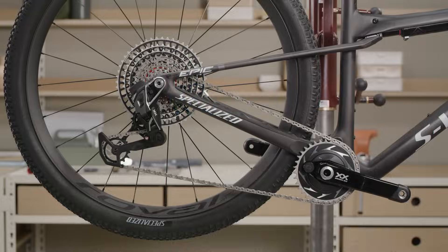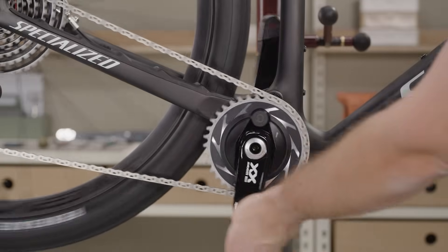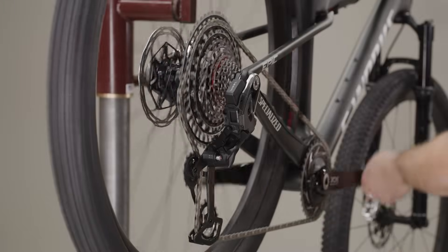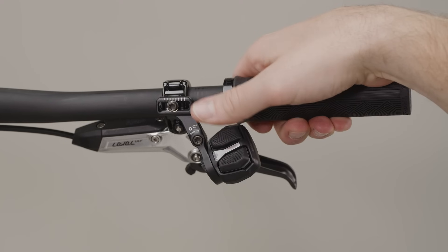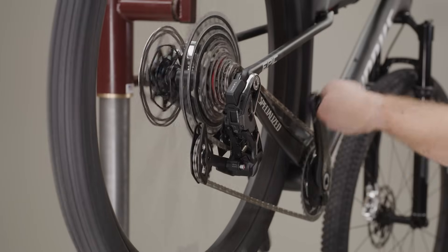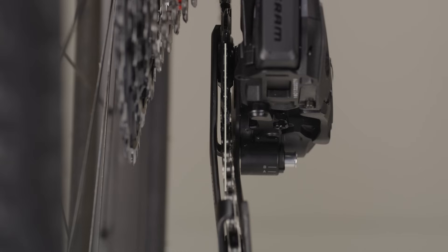Rotate the cranks slowly and press the bottom button on the AXIS pod controller to shift the derailleur all the way inboard. Continue to rotate the cranks and press the top button of the AXIS pod controller to shift the derailleur all the way outboard. The pulleys may appear to be unaligned — they are intentionally offset to improve chain travel and direction to the chainring.